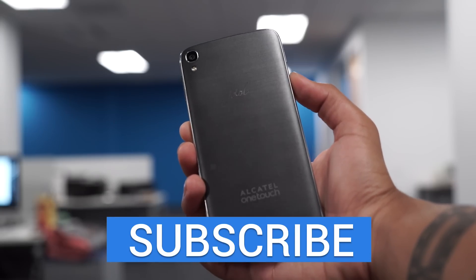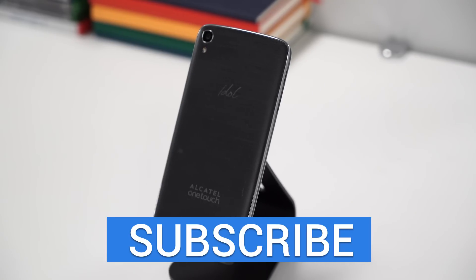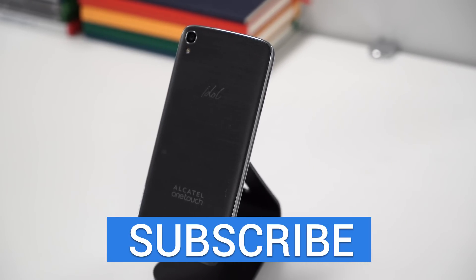Thank you guys for watching, hope you enjoyed. Give the video a thumbs up if you appreciate it, and of course hit the big subscribe button for the latest videos from TechnoBuffalo. I'm John Renger and I will see you guys in the next video. Bye bye.